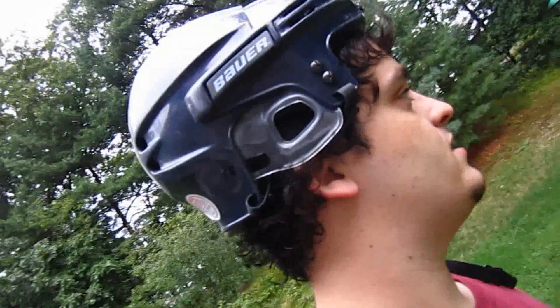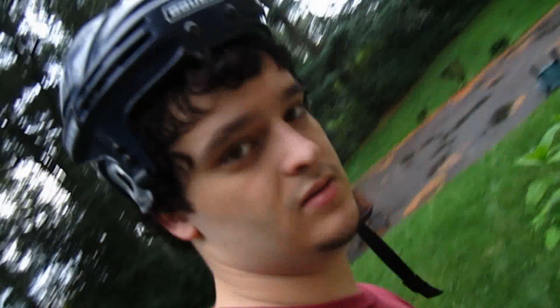Another thing mosquitoes like besides dark colors and stagnant water is just darkness. They like the dark. Inside here, probably tons of mosquitoes just chilling, waiting for me to open the door. But I'm not going to do it, because they're lame. And I'm not.